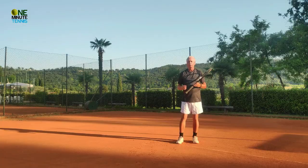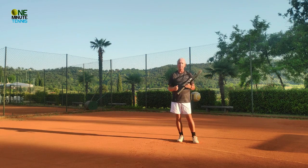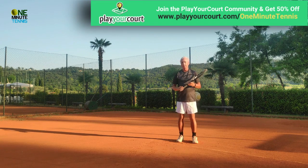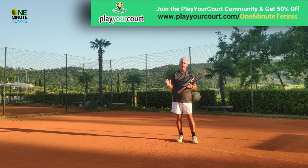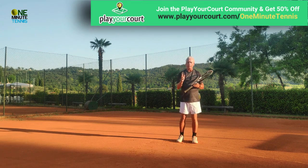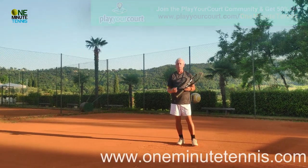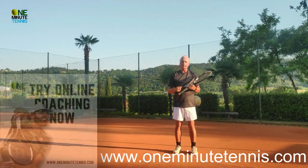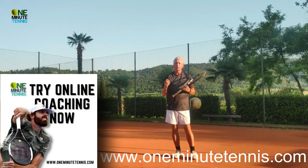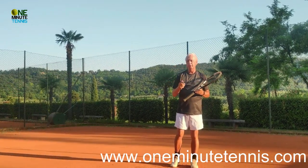Our pledge to our viewers is that we're not going to make you perfect one day, but we are going to make you better today. We try to reply to every single comment, so let me know how this works in your game. If you want to practice this or any other of our ideas, have a look at our partners playyourcourt.com — they send professional tennis coaches direct to your area and your local court. If you've got a problem in some area of your game and want to change your results, have a look at what online coaching can do for you.